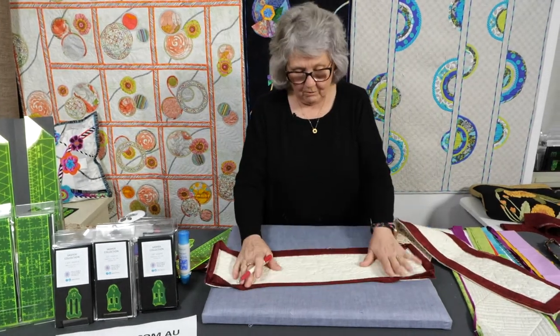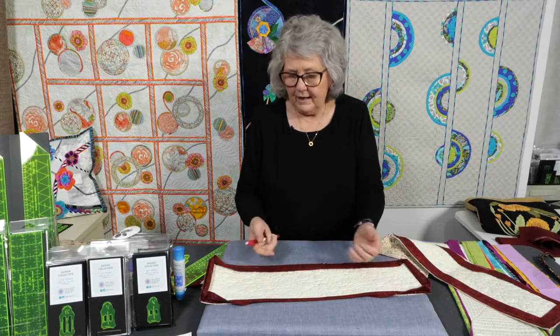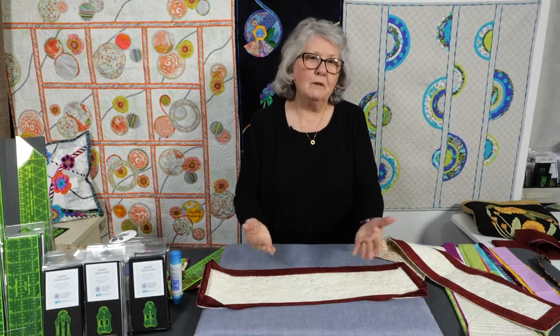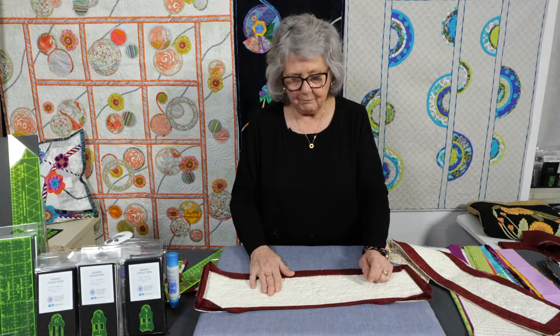A lot of times we put our binding on the back of the quilt, roll it over, and just top stitch it to the front. It doesn't matter how you put your binding down. I like to machine stitch my binding if I've got something that's going to be washed lots and lots. But if I'm making a beautiful quilt, I obviously want to hand stitch that binding down. So that's just a basic binding.